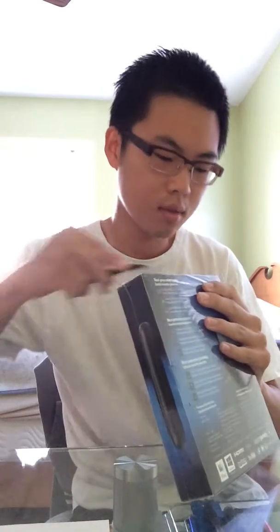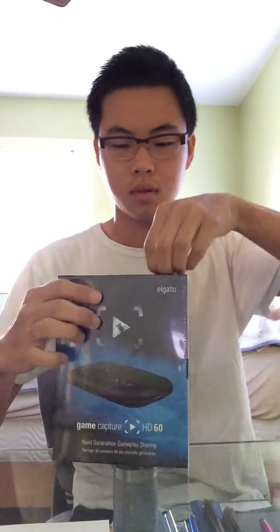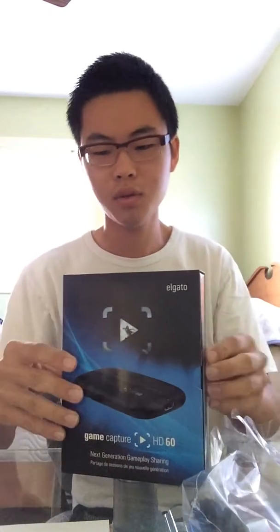Let's take the top off — I'll take a knife to it. It's a brand new Elgato. Just slide it out and see the box. Let me reposition the camera so you can see the whole set here.